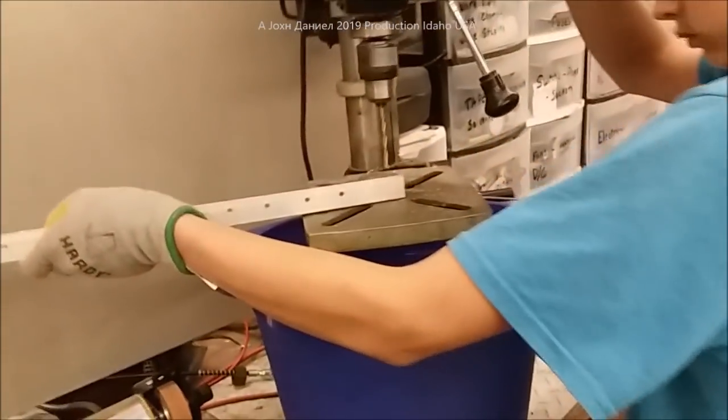Hey guys, I've got something I'm working on right now — these little fans. It's kind of cool. I'm going to show you a little something right quick.